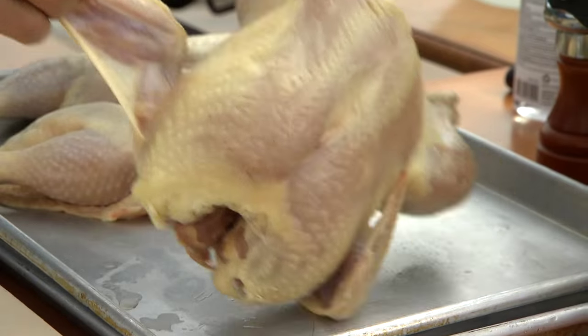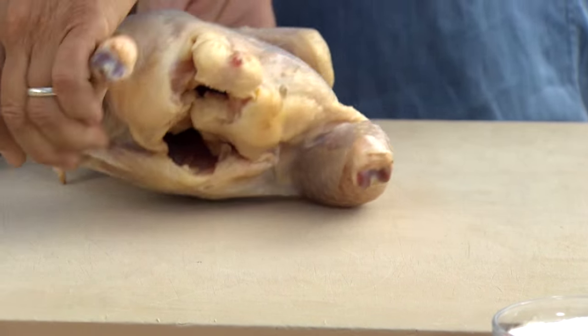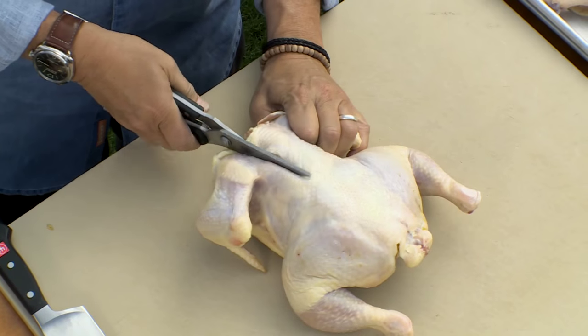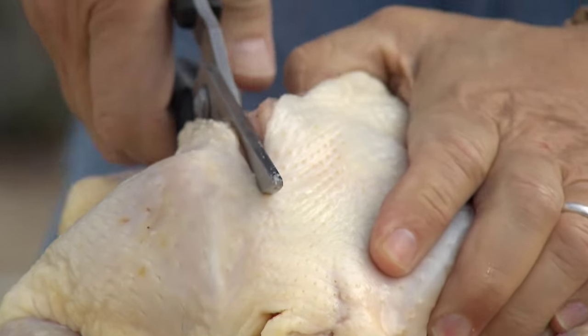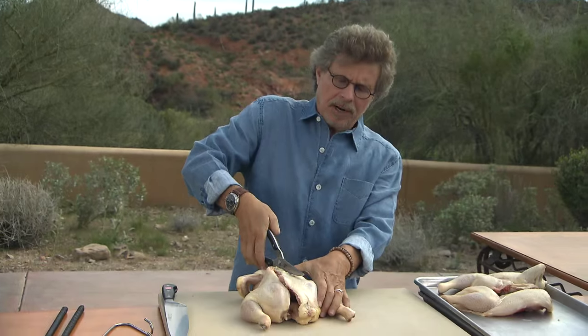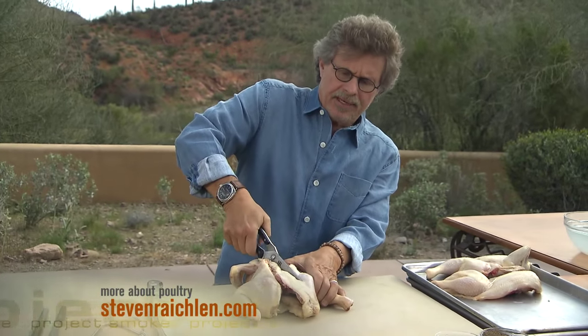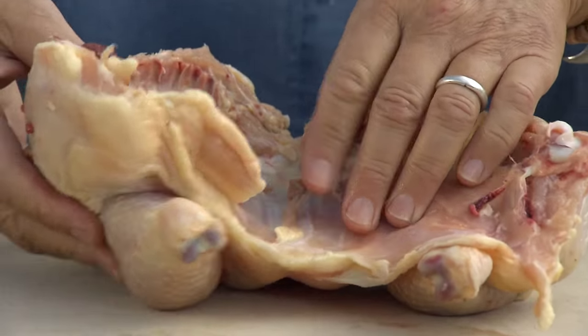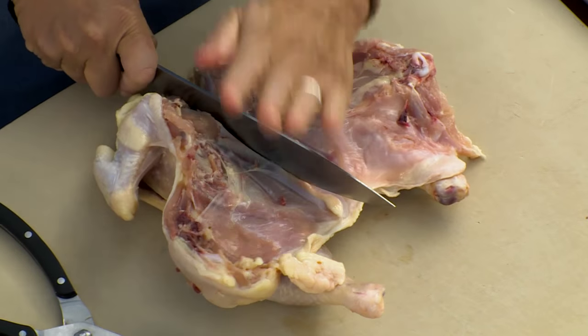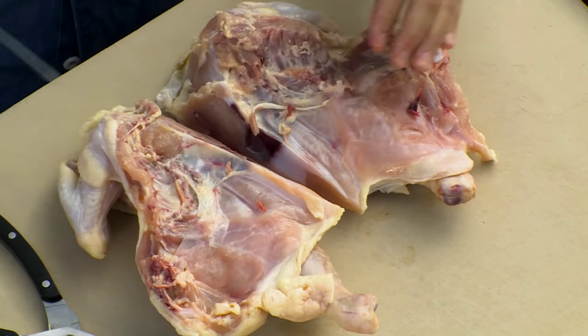The next thing you want to do is cut the chicken in half. Using poultry shears, first cut down one side of the backbone, then the other side. On Project Smoke, we try and use organic chickens. Remember, what your chicken eats and how it's raised is as important as how you smoke it. Take out the backbone, remove any extra lumps of fat. Using a large knife, cut the bird in half.